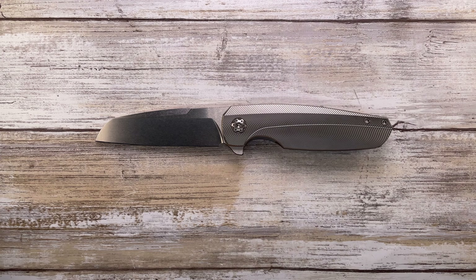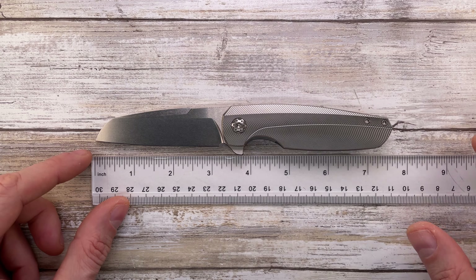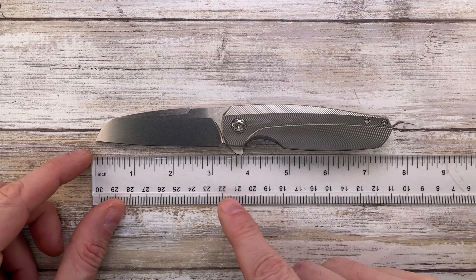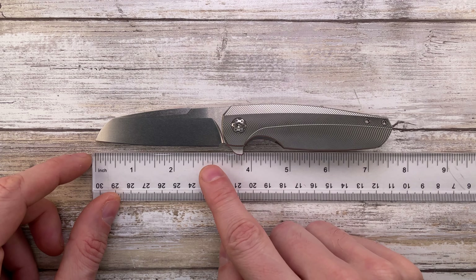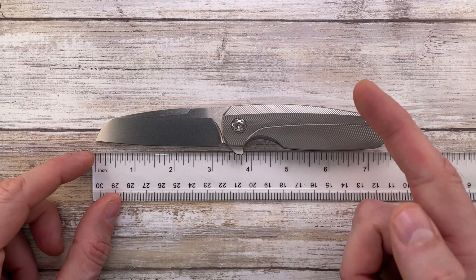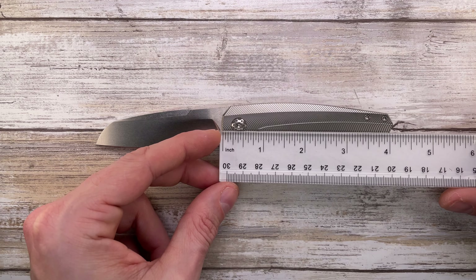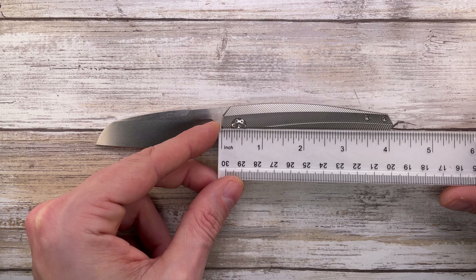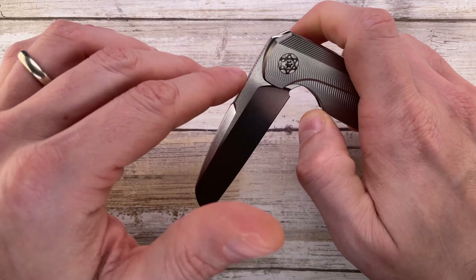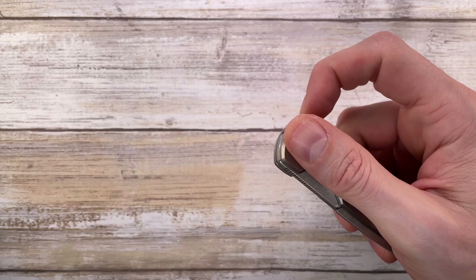Let's get started with the size — this is not a big knife. It's 7.5 inches overall in length with just over 3 inches of cutting edge, about 3.1 inches. The handle is around 4.1 to 4.15 inches long, so it's not a big knife.